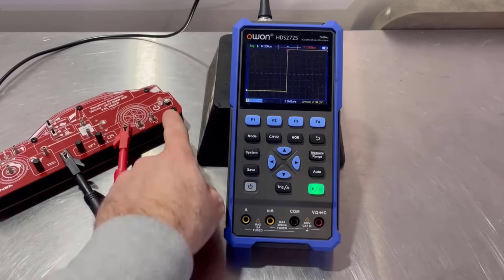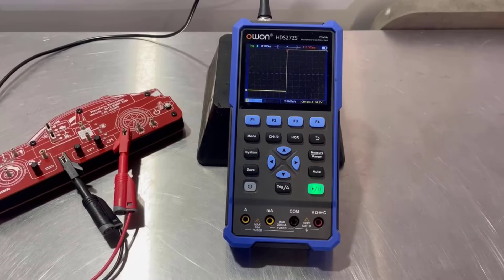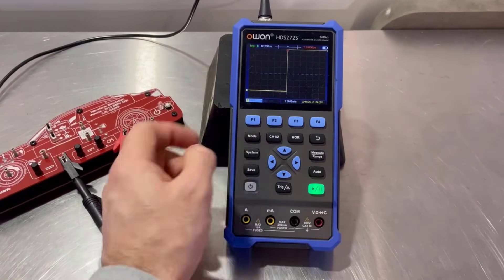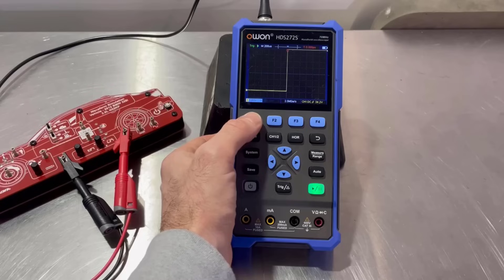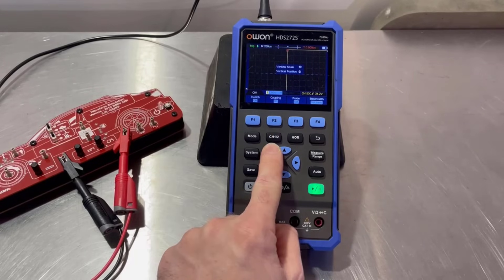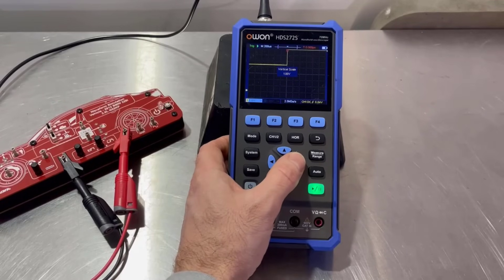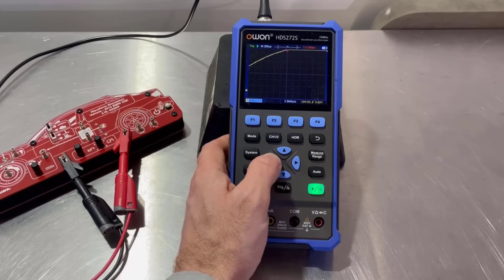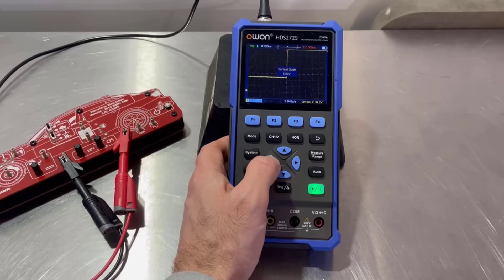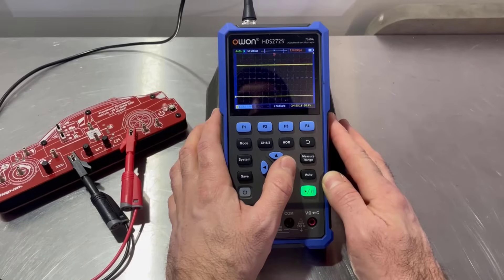Hit mode again and it takes us to the oscilloscope. We're already switched on there and we can see it's already picked something up. We're on a five volt scale, so if we press channel one, channel two, that brings this up. And this way for the voltage scale — we're going down and we want to go up. So now we're on a 10 volt scale, which should be enough.